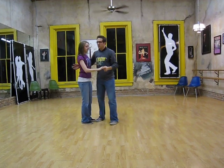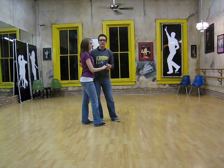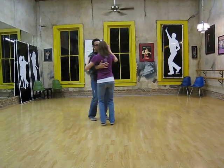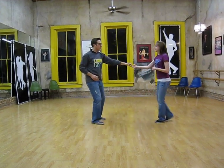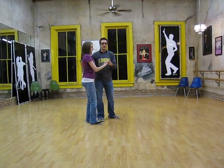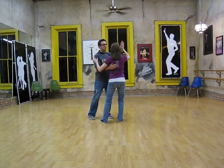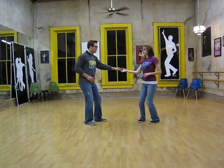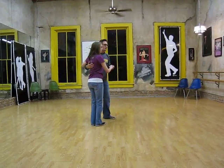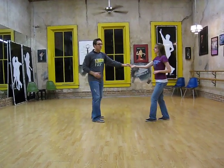Let's back up — last week in the bonus week we covered a tuck turn: rock step, tuck, turn, rock step. Two parts: the first triple step getting the tuck part, rock step, tuck, where we come to face each other. The second part getting the turn part, where the girl turns when we face in line. So that's rock step, tuck, turn, rock step.